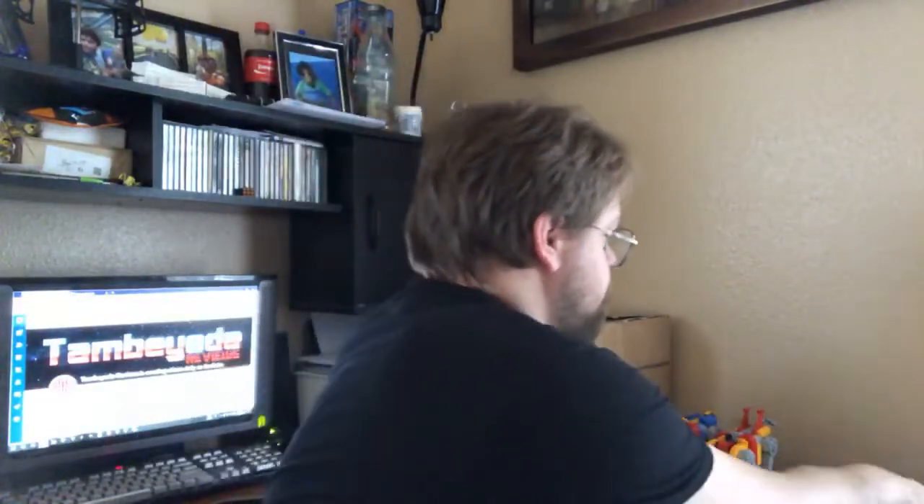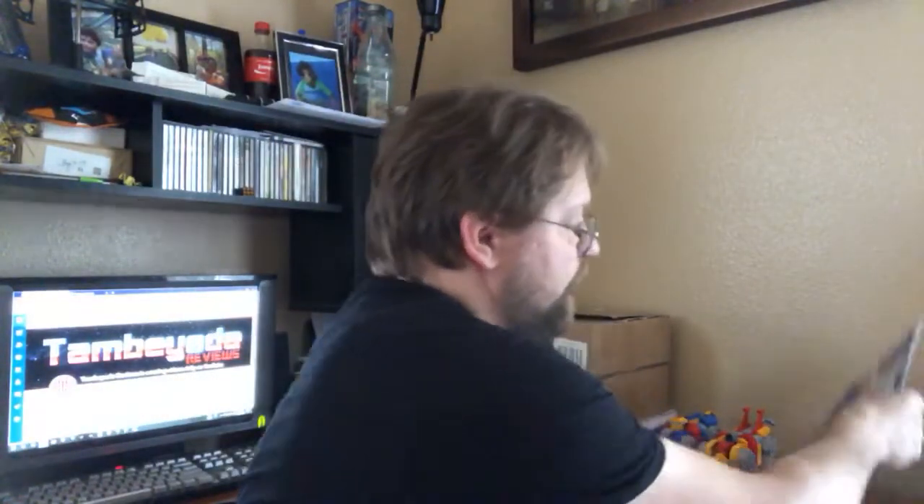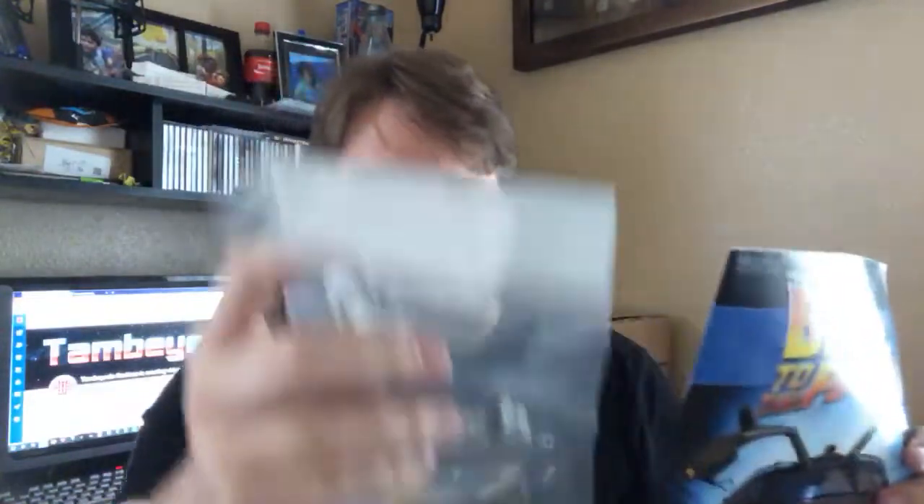Thursday we have issue number 24 — there's a wheel for the leg and a bunch of screws, that's about it. And then on Friday we're gonna go Back to the Future. Back to the Future Friday, issue number 21 — we're gonna be dealing with the cylinder heads, the top part, and that's what we're doing on Friday.